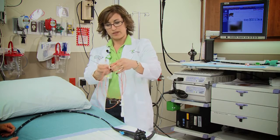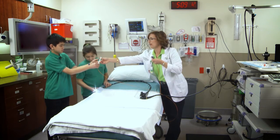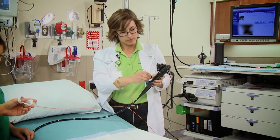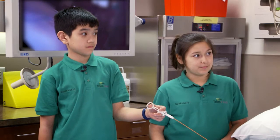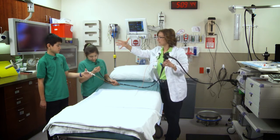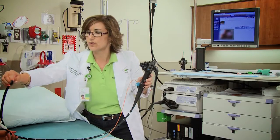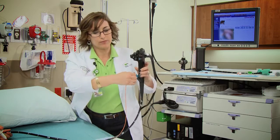This is called a biopsy forcep. We can send it down this channel and it will come out the other end — this is called the biopsy channel. The physician operates this part, and one of the nurses assists by holding the end. When you open your hand it opens, when you close it closes. So if we see anything in the esophagus or the stomach that's abnormal, the physician tells the nurse to close, takes a bite of tissue, and then pulls it out.